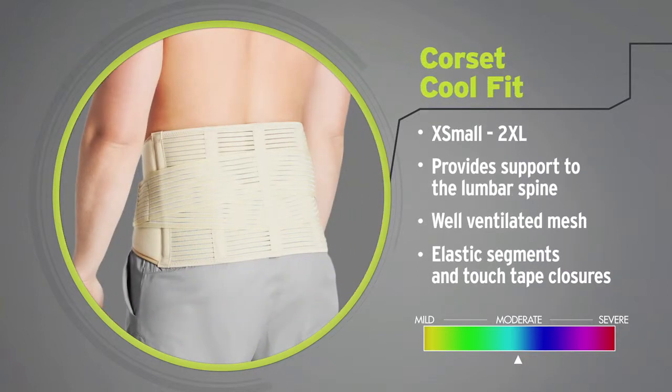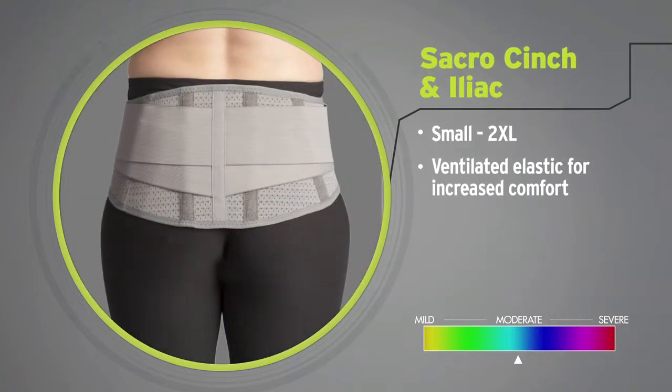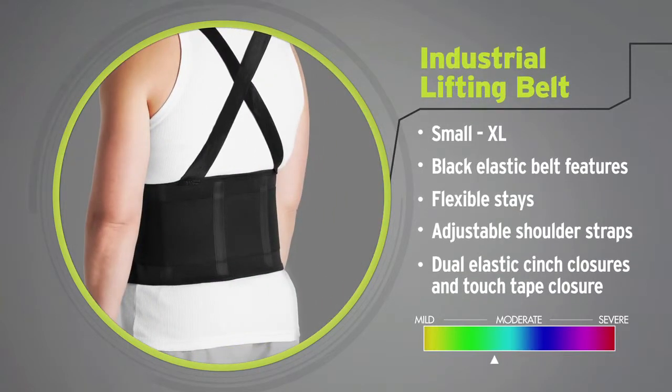Opal's CoolFit back is made from well-ventilated mesh providing lightweight back support. Opal's sacroiliac belt and sacro cinch feature an elastic cinch belt for extra control, while the industrial lifting belt includes adjustable shoulder straps and elastic compression pulls.